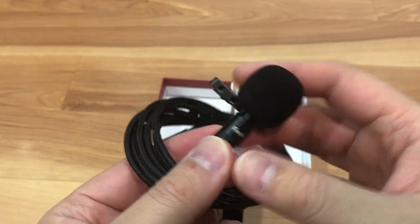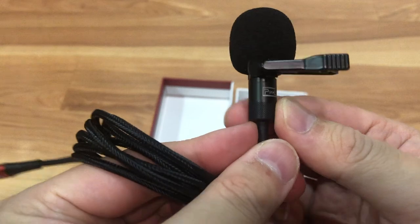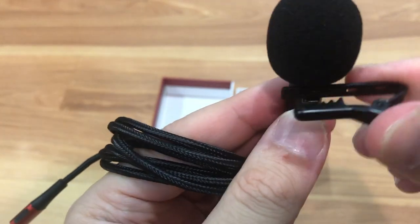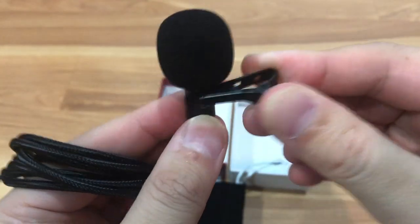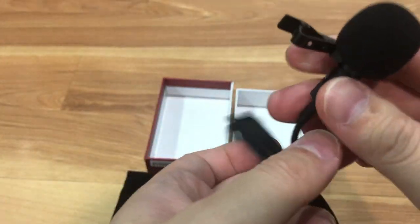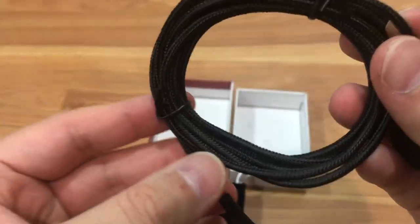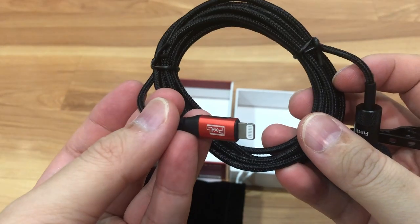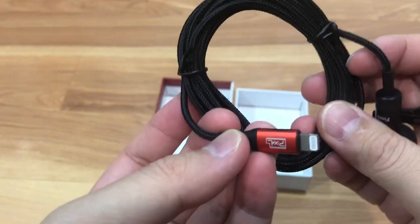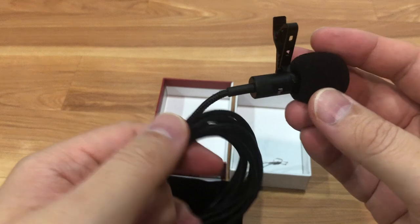And then this is the actual microphone. This microphone here is pretty big. Feels like it's made out of steel, but I'm not sure. This clip is definitely metal, which is good, and this clips onto your lapel or t-shirt or wherever you're wearing. The cable is braided, which is nice. And here's your lightning connector, and this connector is MFI certified, which is good. The cheaper ones aren't — so there's peace of mind there.